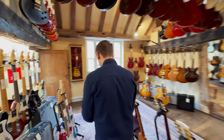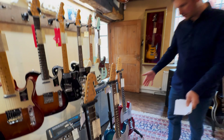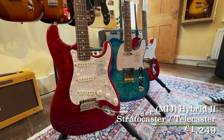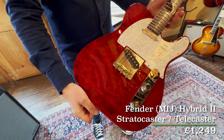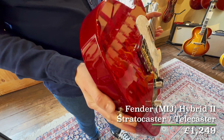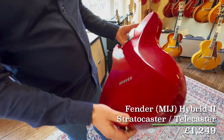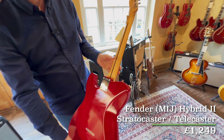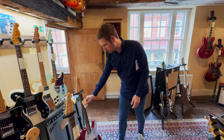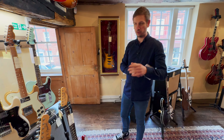While we're on our way through, we've had some of the Made in Japan Hybrid II Tellys and Strats, and these have got the quilt tops on. Look at this — it's gorgeous. You can just about see where they join the top to the back, really neatly done. These are really great guitars, they play incredibly well. If you've not played a Japanese Fender before, it's definitely worth trying one.